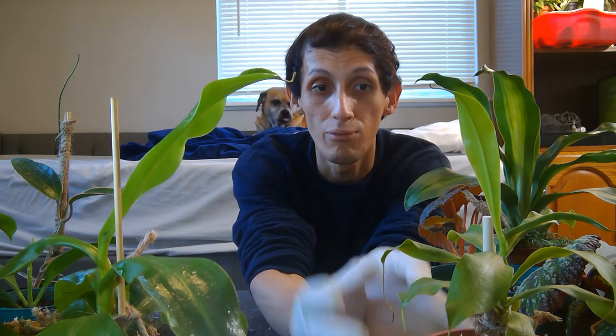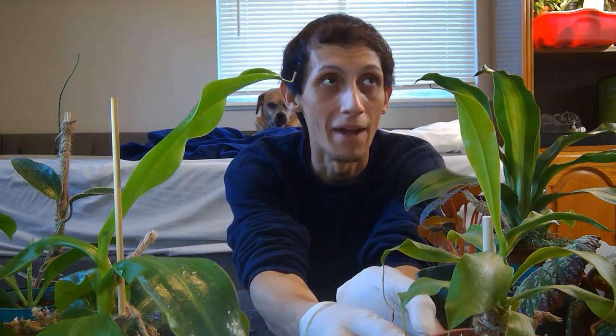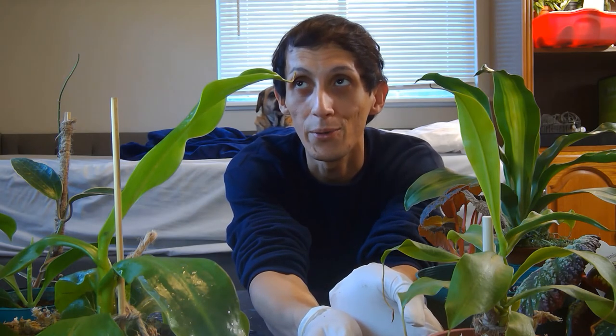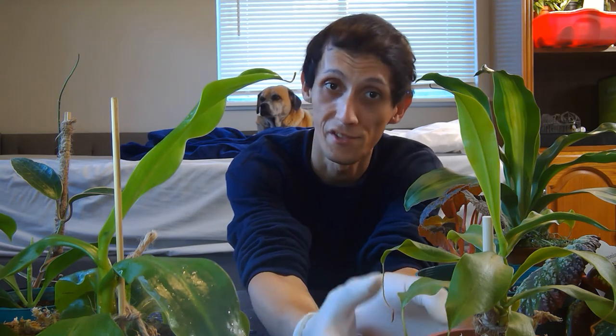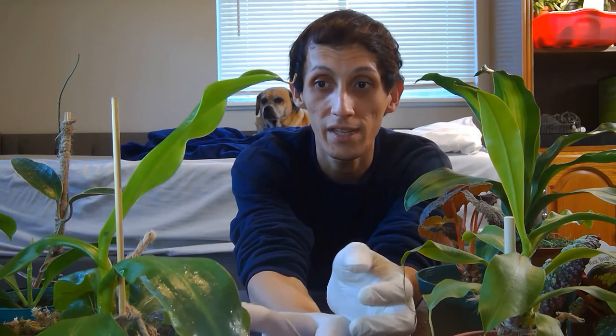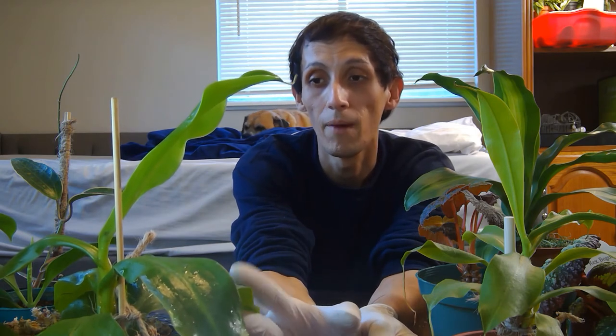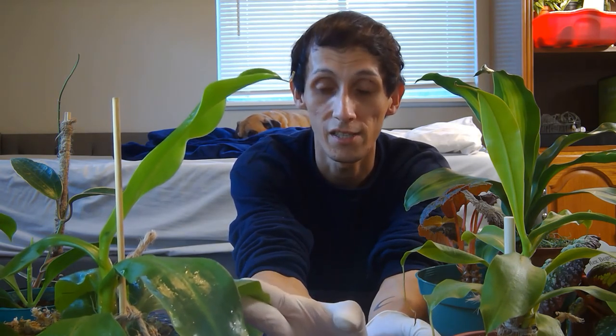To care for your Nepenthes, keep it in a very bright area. I recommend a grow light if you have one — that's the best solution. If you place it outside it's risky; they grow in really shady filtered-bright-light areas, like under a heavy shady tree with bright light filtering through. But pests will attract to it quickly outside, so I recommend keeping it indoors unless you have a greenhouse with pest control on top of it.